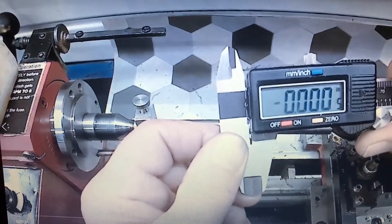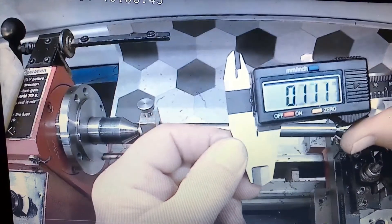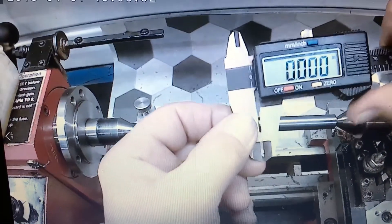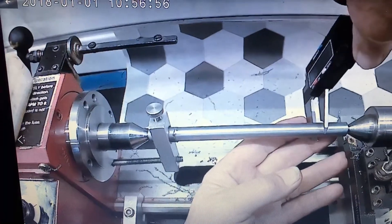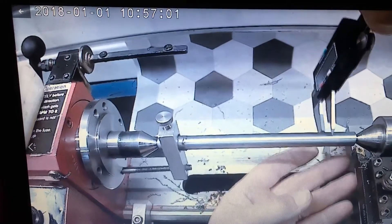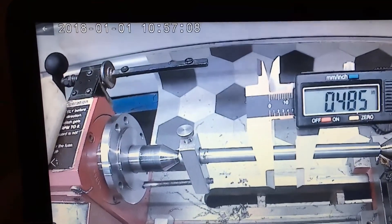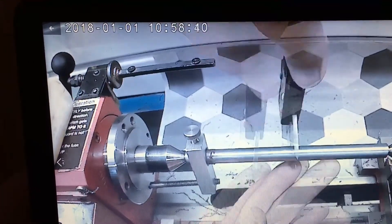The bar is about six and a quarter inches, maybe six inches. What I'm trying to do is test the alignment of my tailstock. It came out to be right around four and a half to five thousandths of an inch over six inches.